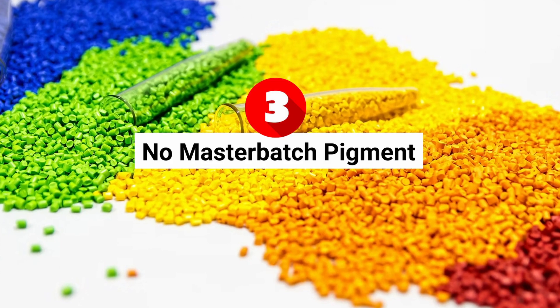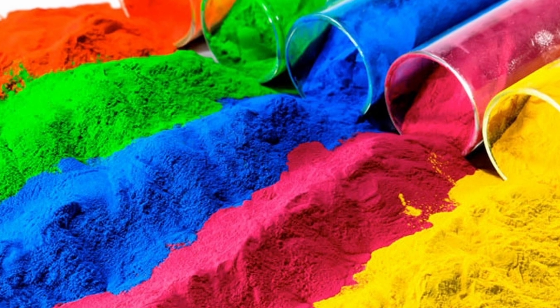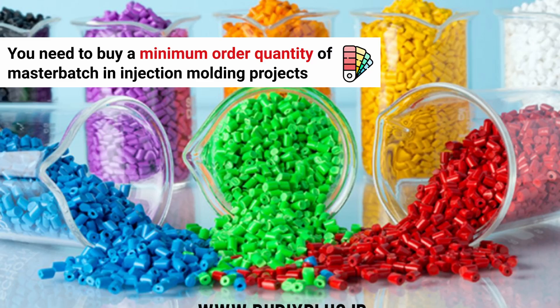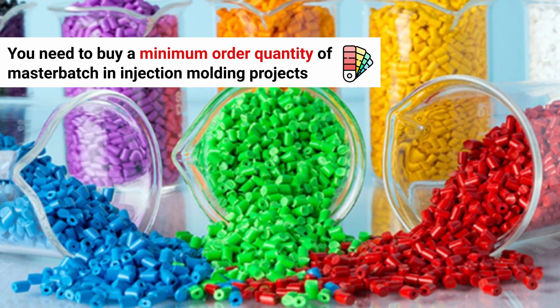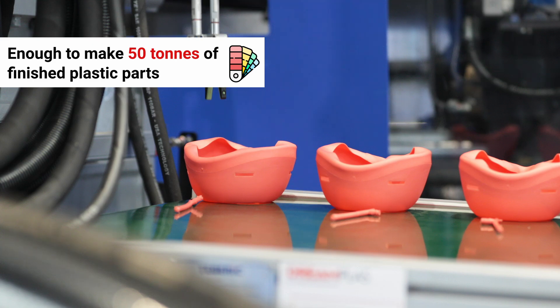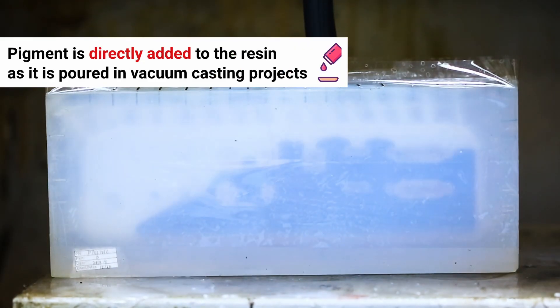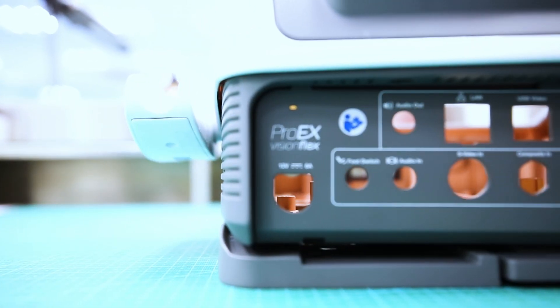Number three: no master batch pigment. Master batch pigment is used to colorize large volumes of resin during injection molding. For custom colored parts, this also means buying a minimum quantity of master batch, usually enough to make up to 50 tons of finished plastic parts. With polyurethane vacuum casting, pigment can be added directly to the resin as it's poured. Again, you only use exactly what you need, when you need it.